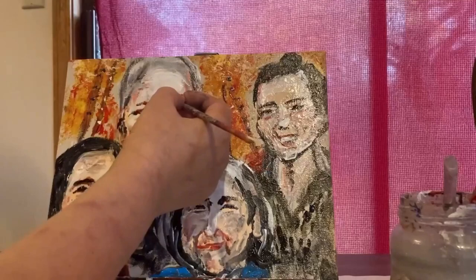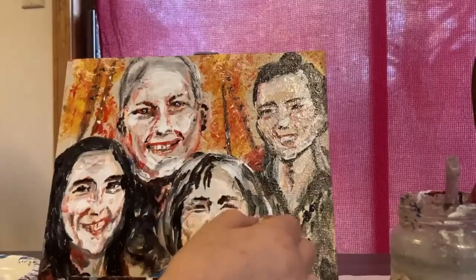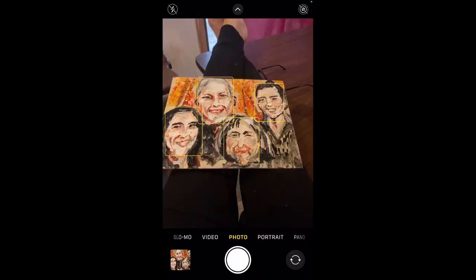As I start to get toward the end of my painting process, I use my phone to see whether it can recognize the people. If it can't recognize one of them, then I know I need to work on it some more. Smile, you're on camera — and then I sign it. Don't forget to subscribe.